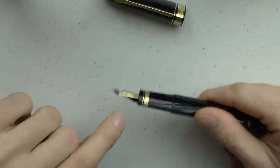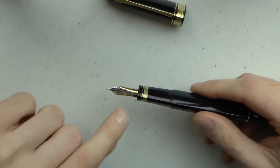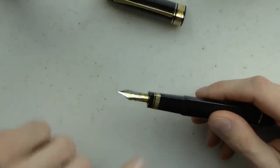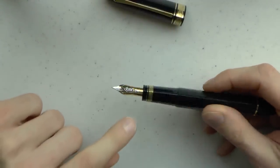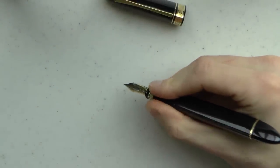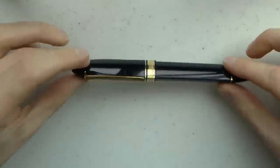It has an 18-carat nib — in my case a medium — and it has an ebonite feed. It has a nib collar that broke on mine, so I got a replacement nib collar from Tom Westrich of penboard.de, the amazing Tom Westrich. He had nib collars, and it was a fantastic replacement, a very pleasant interaction. Great conversation I had with Tom. So, a triangular section as well. It's definitely not for everyone — people love or hate this design. I find it super, super comfortable.